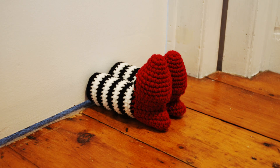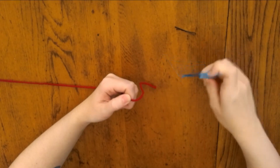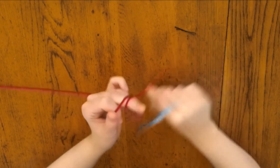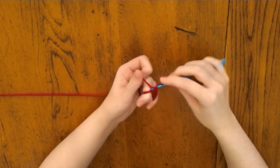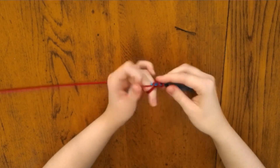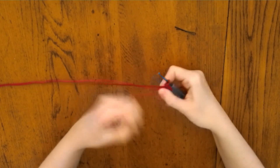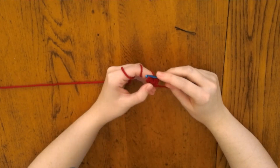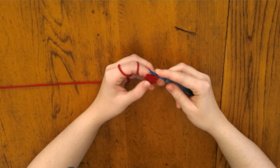Hey guys, in today's video I'm going to show you how to make these Witch Legs Halloween Decor. We're going to start with the feet. Make a magic circle with six single crochets in it. You're going to slip stitch to join and chain one. You're going to do that at the end of every single row.